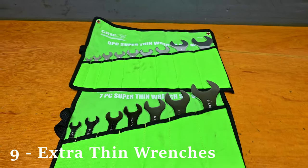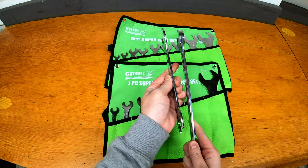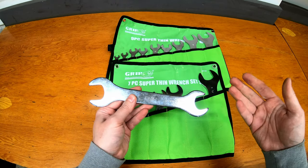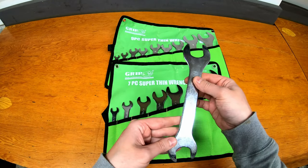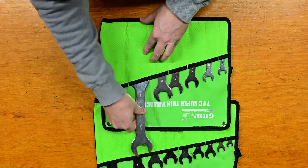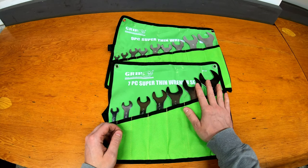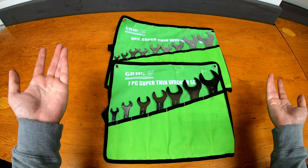Another unique tool at number nine is the thin wrench. These are double-sided wrenches that are extremely thin — less than half the thickness of a normal wrench. You don't typically use these for high-torque situations, but oftentimes there are spots where you just can't fit the thickness of a regular wrench, and having this to slide in there and still be able to hold or turn a bolt in those tight spots is really handy. There's not really a replacement for this type of tool when you need it. They come in both metric and standard, and because they're double-sided they cover a wide range of fastener sizes.